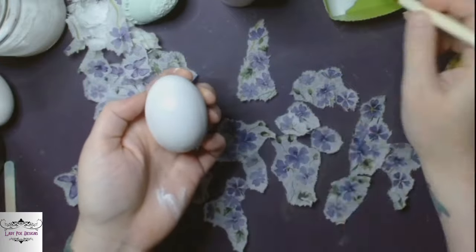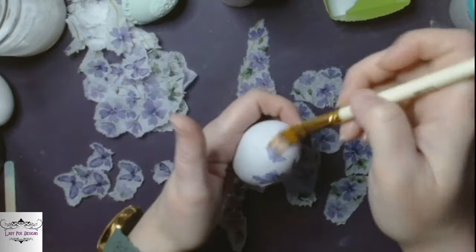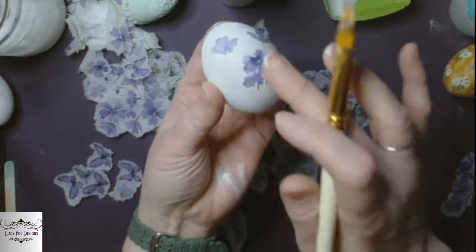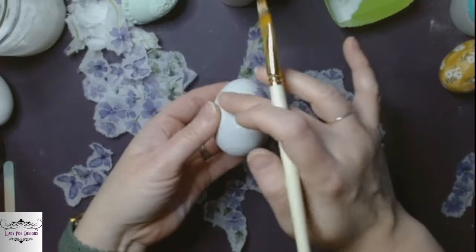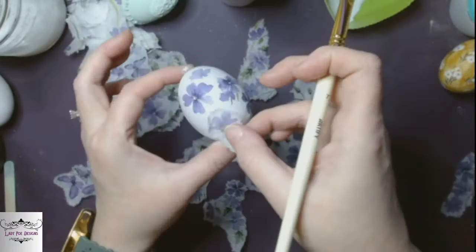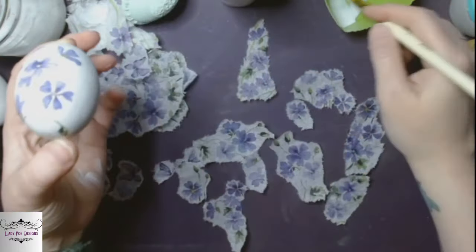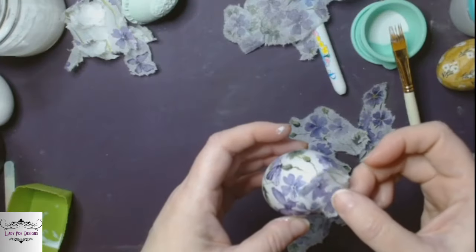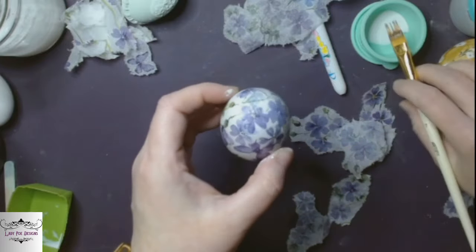So we're going straight into the purple napkin. I'm laying down the little blossoms — you can see to the right I already did the little yellow egg. It's just like this one: you're laying down the liquid patina, then placing pieces of the napkin where you want them. With a very light touch I'm just rubbing out the little bubbles and wrinkles — and I mean very light touch, because this is napkins, not decoupage paper. If you rub too hard you'll just rub it off your surface. I place some butterflies on top of some blossoms, and anywhere I see white I just put a little flower or butterfly.